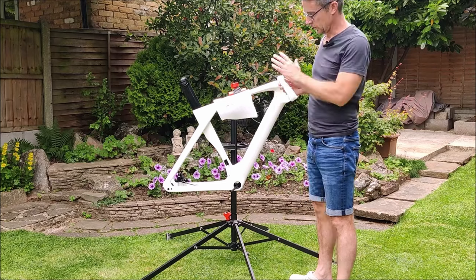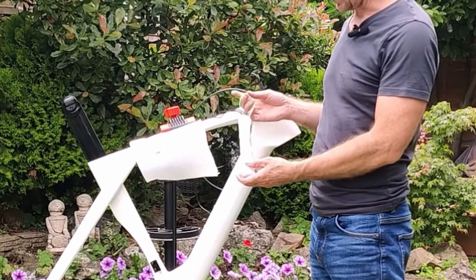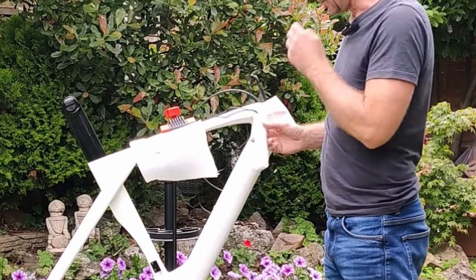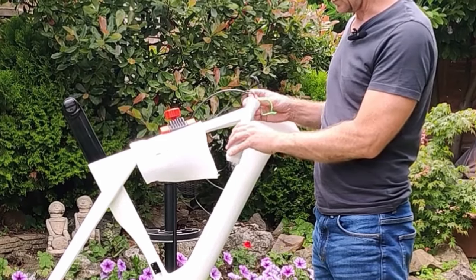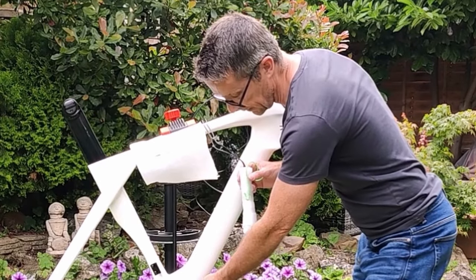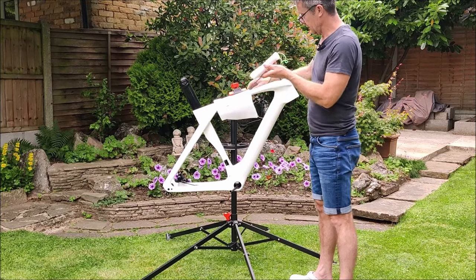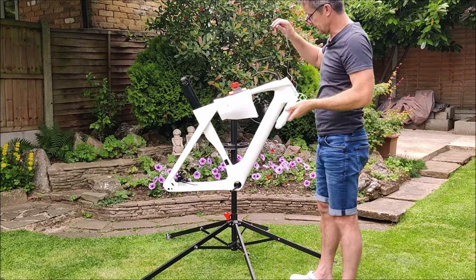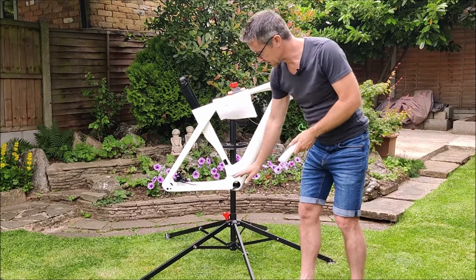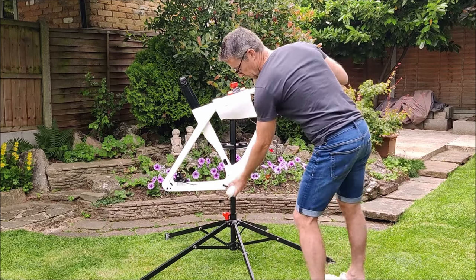I'll need to think about how to package this to drop it down in there. I'll probably attach a cable to it so I can fish it back out if needed - a prudent idea. I certainly don't want it externally anywhere as that would ruin the whole point of this aero bike with no external cables. I've wrapped it in foam that came with the frame to protect it, and attached a cord so I can retrieve it.